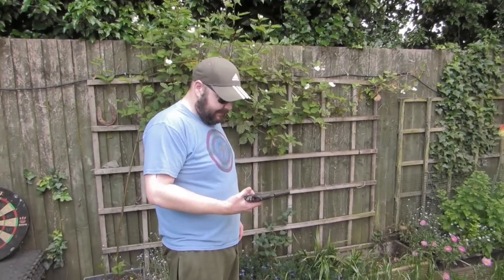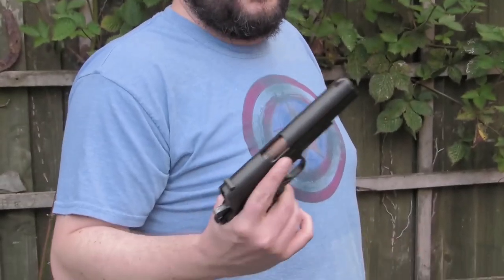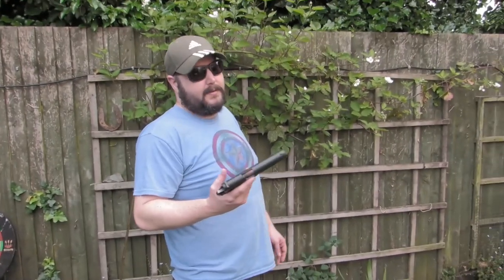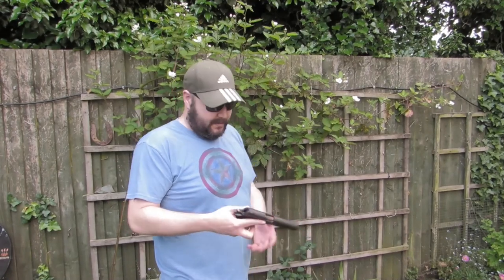So Daz, what have you got there mate? This is just a little impromptu video we're doing. Got my 1911, my old school one. If you're a long time viewer, you've seen it. And the reason you picked it up was just to test it again. I've had one of the prototype ProSeals in this — for those who don't know the ProSeal, what's that all about mate?